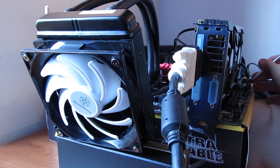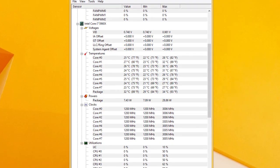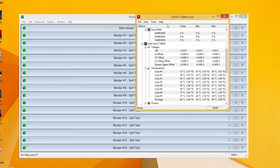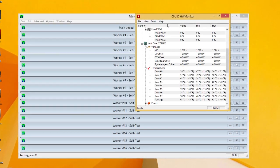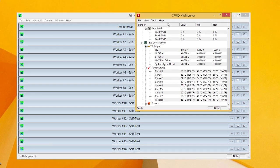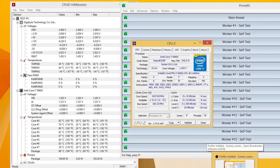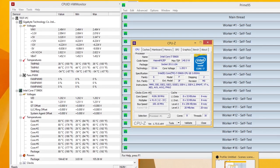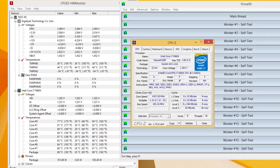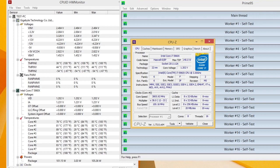Turning everything on and checking out the performance, idle temperatures were pretty common for a closed-loop water cooling solution and close to ambient temperature. Under Prime95's small FFT load test, we were just crossing the 60 degrees Celsius mark on a few cores, while most of them were roaming below that. Bumping up the CPU speed to 4.1GHz and around 1.2V, we are seeing temperatures around 80-85°C, which is decent enough considering that this is an 8-core, 16-thread monster.